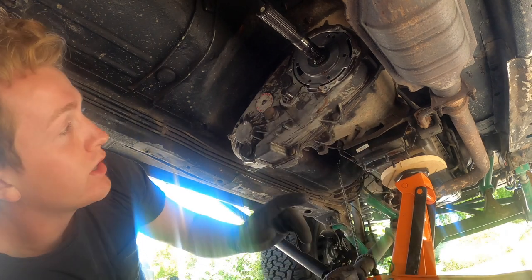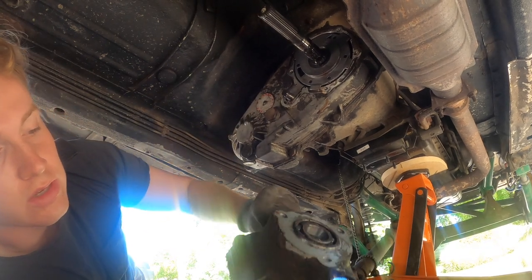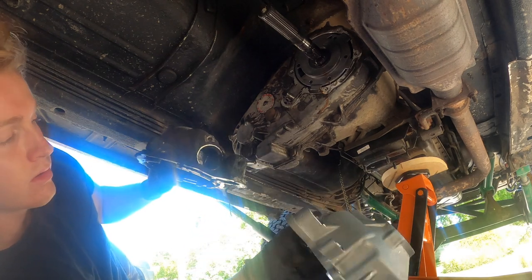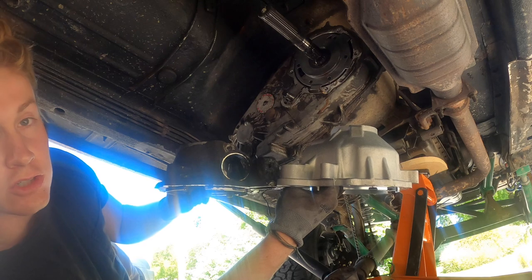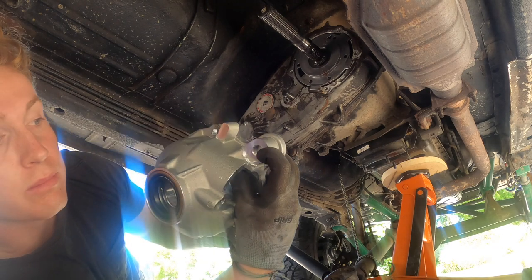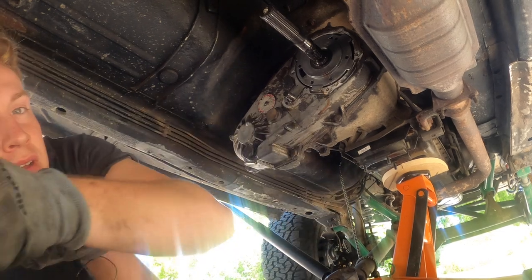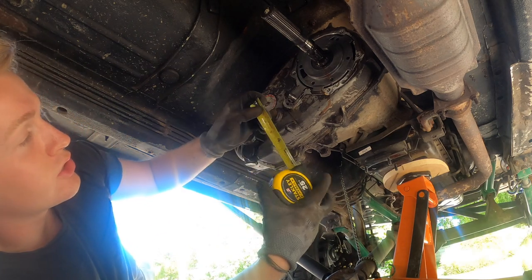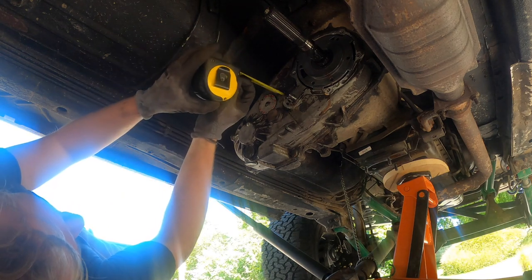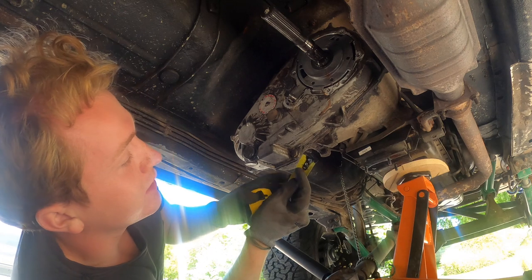Now that we have the old output shaft cover out of the vehicle, you can determine whether you're going to have to cut down your shift linkage post. You'll see the indentation coming off this output shaft is much taller — smaller by about half an inch — than on the new cover, and on the new cover it's threaded in about a third of an inch. How you determine whether you need to alter this: it should not be coming up more than one inch.